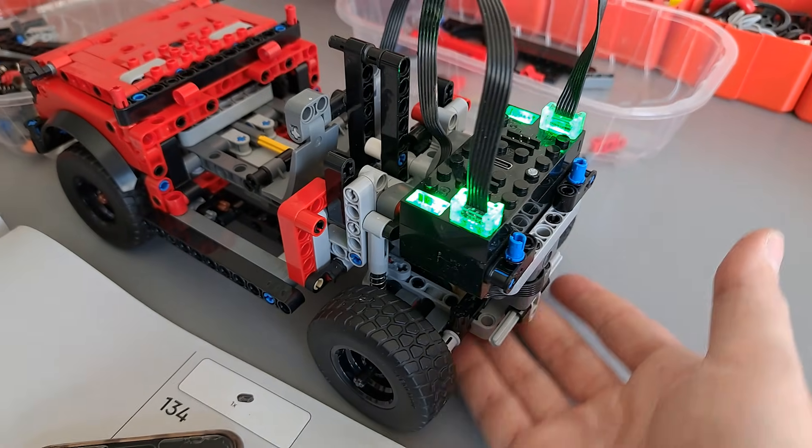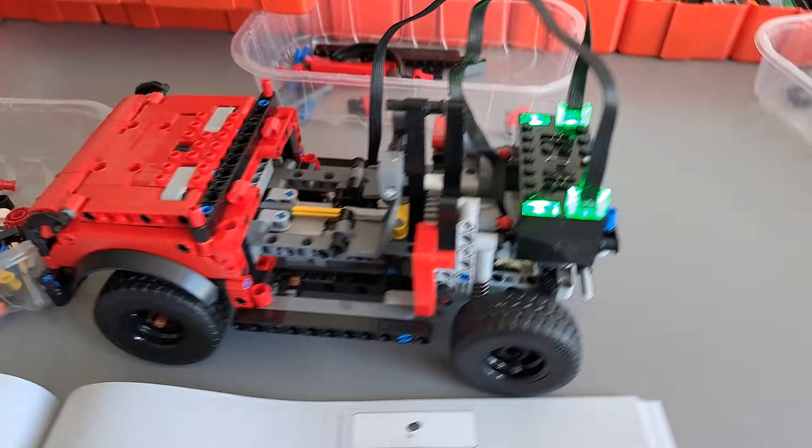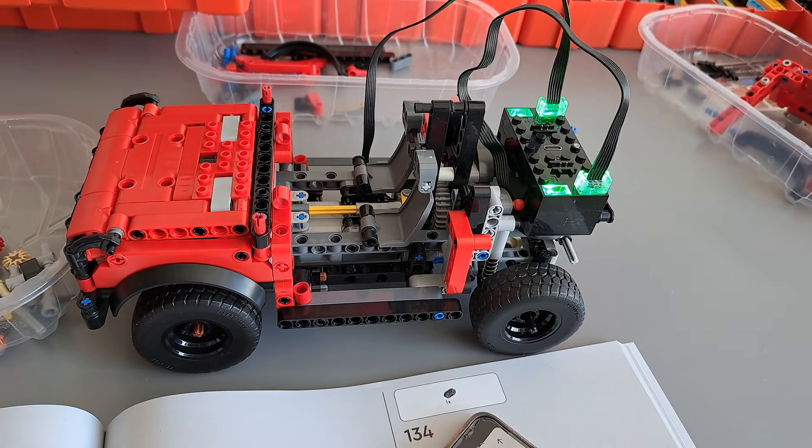The rear wheels are now locked — there is no more differential — to give it a bit more performance off-road. Not bad performance for one L motor, and let's finish it up.